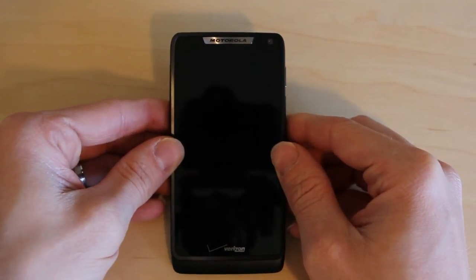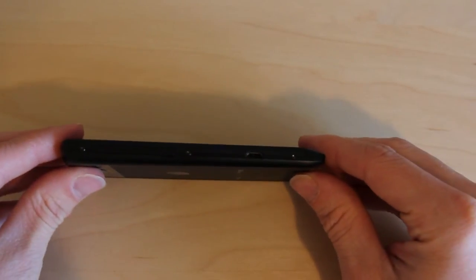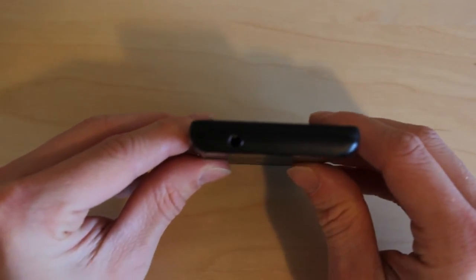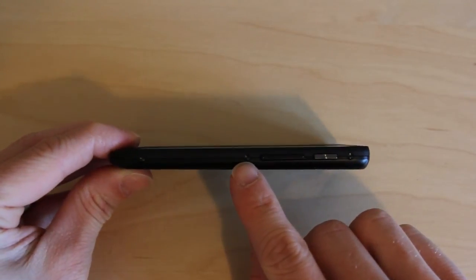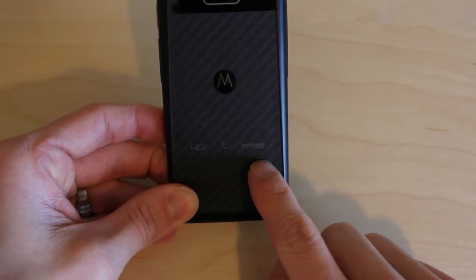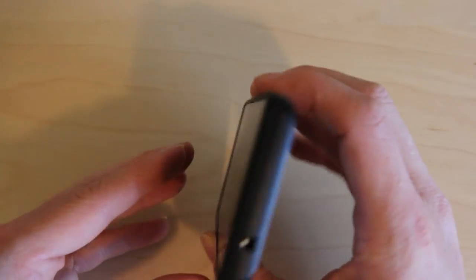Taking a look around the phone, we have the 4.3-inch Super AMOLED display, the Motorola logo up top with a 0.3 megapixel VGA camera, and the Verizon logo down below. On the left-hand side we have the micro USB port and the micro SD card slot that supports 32 gigs. Up top is the headphone jack. On the right we have the power button and volume rocker. On the back is a textured grip, Motorola logo, 4G logo, Verizon logo, and up top the 8 megapixel rear-facing camera with LED flash that does 4x zoom.